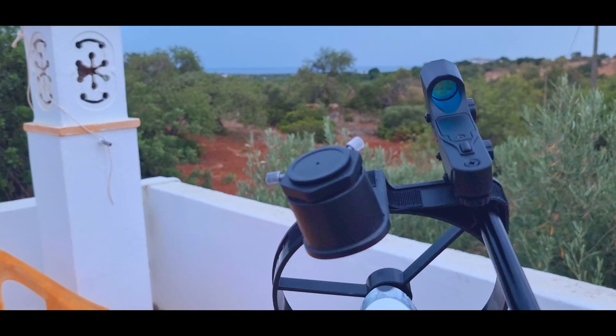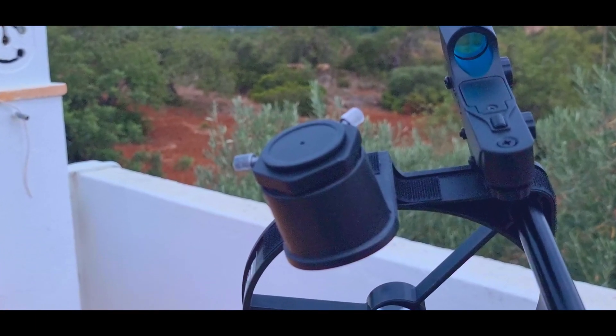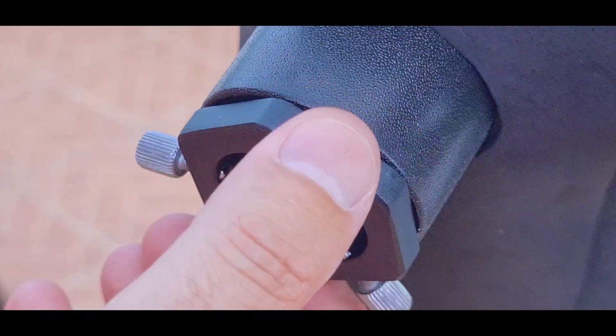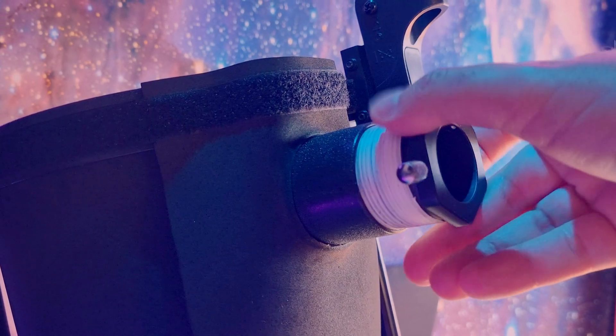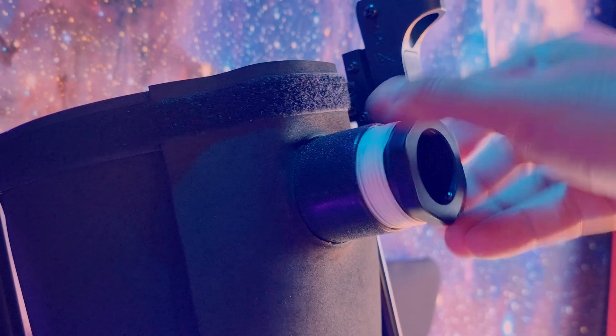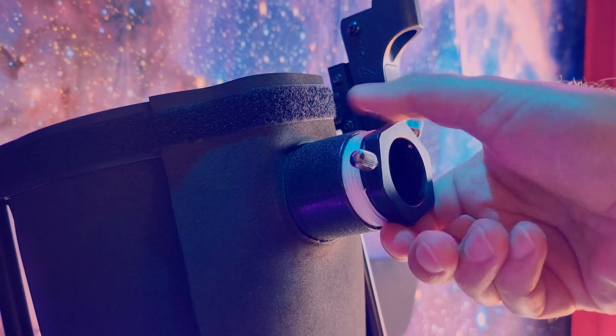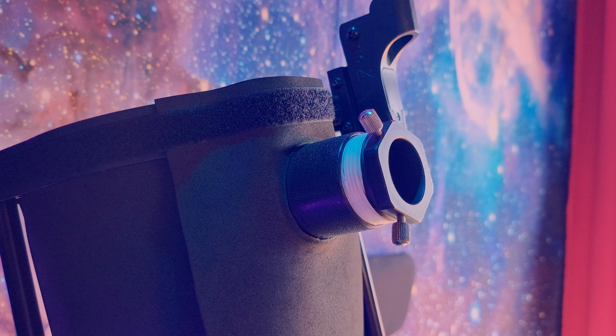I always said from the beginning that the focuser of the Virtuoso telescope was its weakness. It's awkward — we had to upgrade it with teflon tape to make it stiffer and less awkward, but even like that it was not the best focuser. It was what we could do with this focuser to improve it.